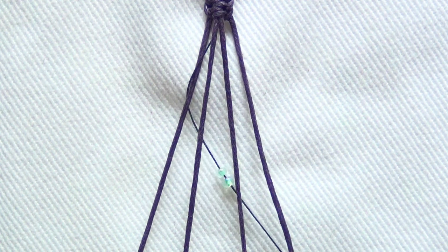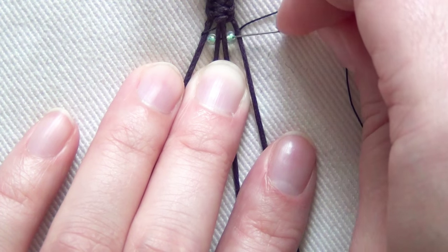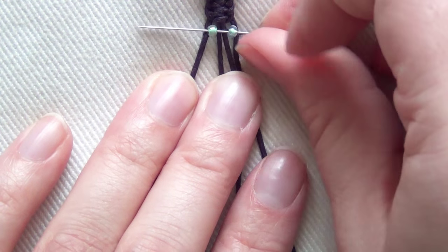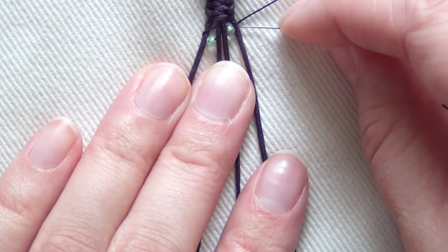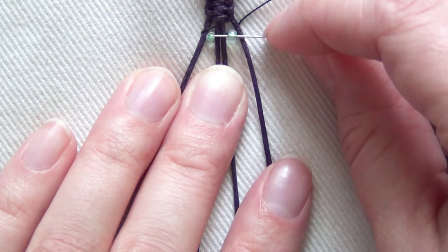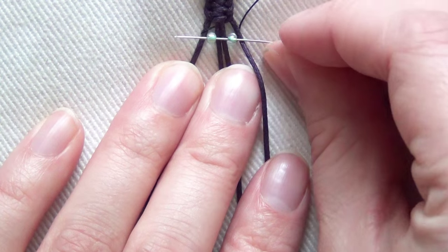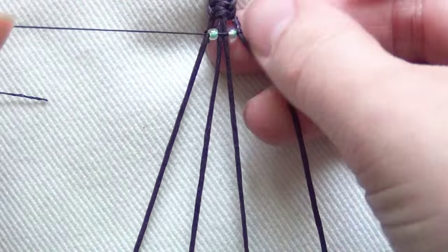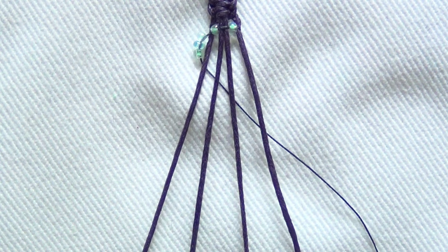Now you're ready to start your beading. Thread your needle and then pass your thread through two light green beads. Position them between your outer cords so your middle cords will have a gap between them with no bead, and this goes underneath all of your cords. Then pass your needle back over — going over the right cord, through the bead, then over your center cords, through the other bead, and over the last cord. Pass your string underneath all the cords going right, then over all the cords going back left. Be careful that you don't sew through any of your cords. Pull it tight and shimmy all of your beads as far up as possible to keep the work tight.